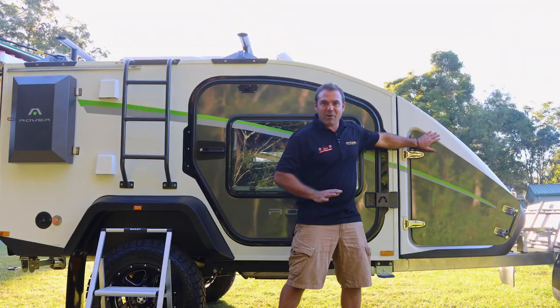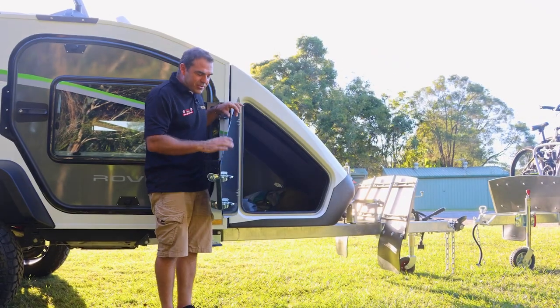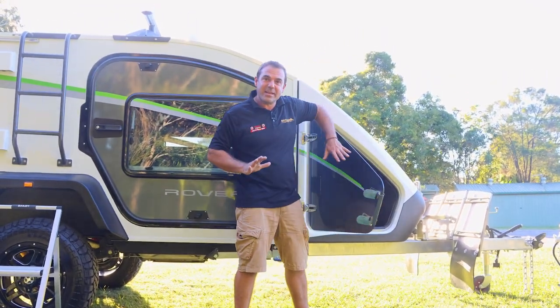We've got a great ladder looking right through, great access all the way through. We've got this composite door, fiberglass pod, great access. And there's lighting in there as well.